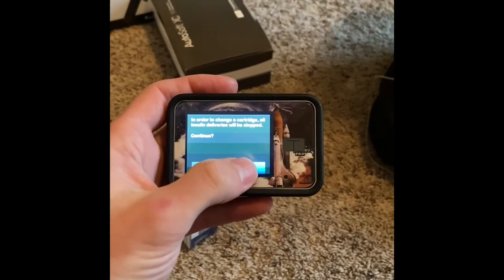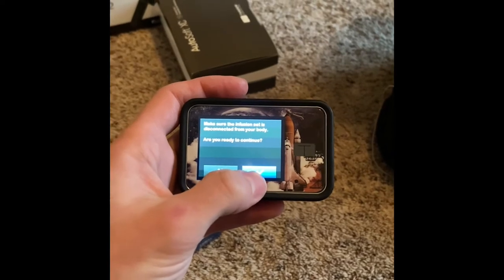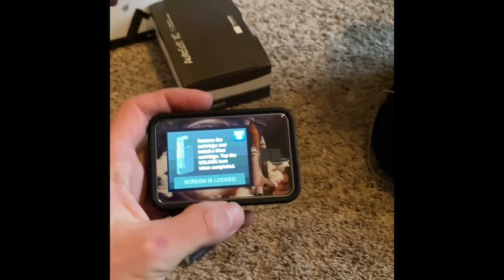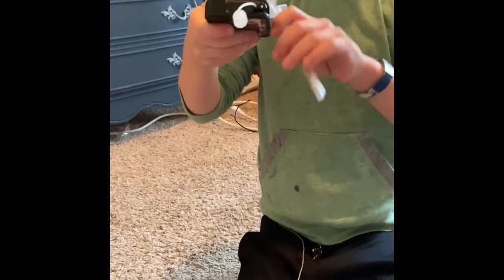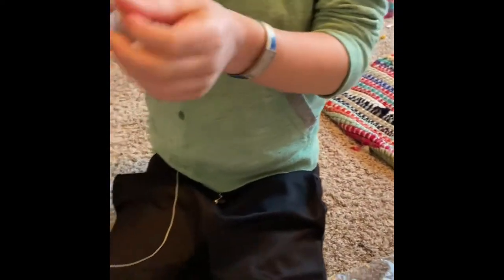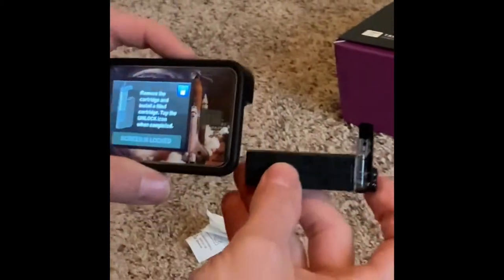It's going to tell you that you're going to stop all your insulin and say check. Make sure you're disconnected from the body — yes. So remove the old cartridge and put in the new filled cartridge. Then you are going to take this, pop this out. And that's the old cartridge, so you can just throw this away since it doesn't have any use.